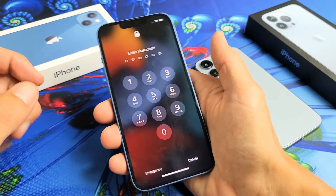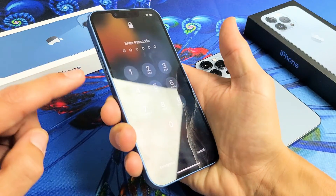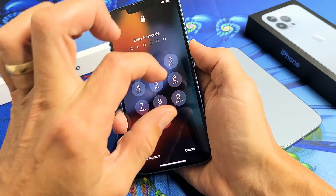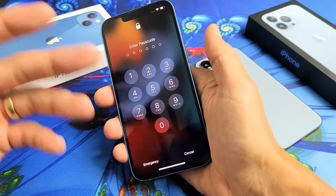It's a three key combination. What you have to do is tap the volume up, volume down, and then press and hold that power button and do not let go until we see an Apple logo appear. So we'll do it together.